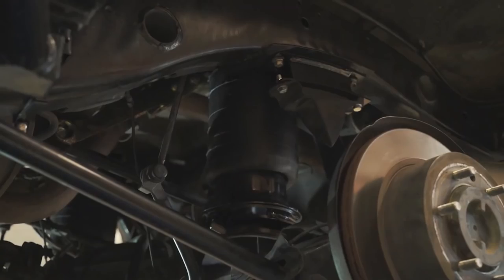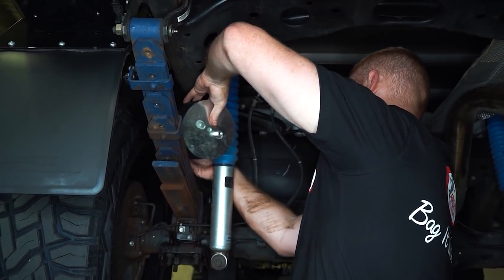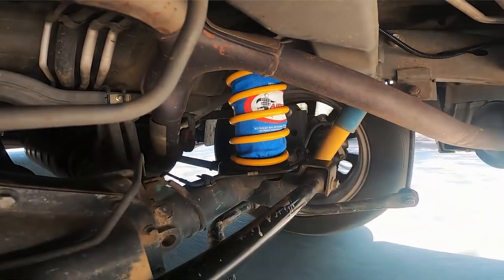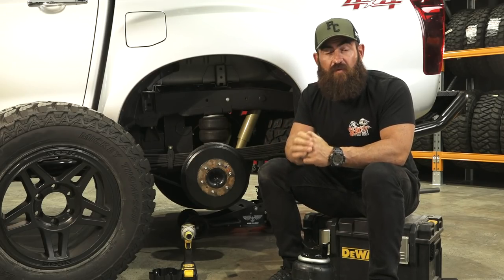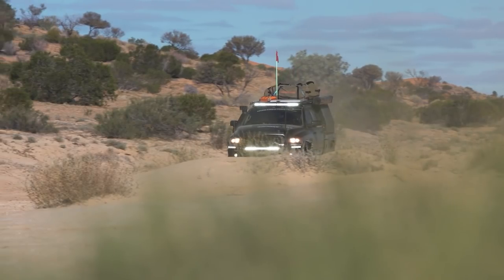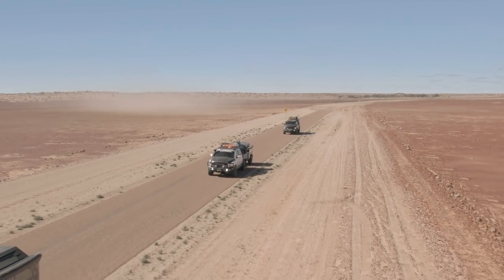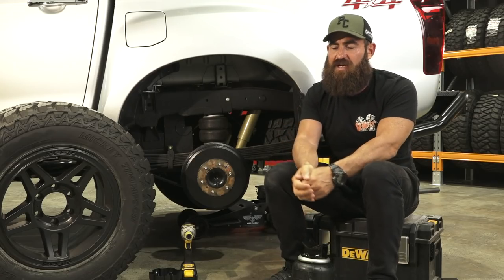It's worthwhile noting that Airbag Men make a couple of different kits to suit a couple of different applications. You can get coil spring helper bags, which is an airbag that sits inside the spring, or now you can get a complete spring replacement that replaces the spring altogether. I'm actually playing around with those at the moment on my Ram trucks — my 2500 and Sarah's 1500 Hemi — so keep an eye out for that video when it comes up.